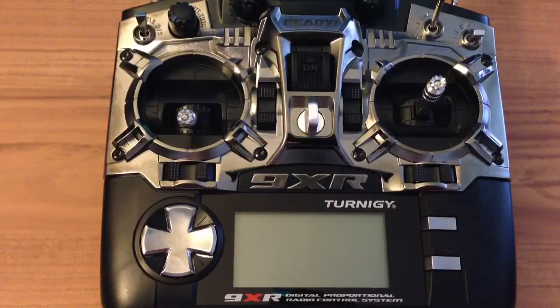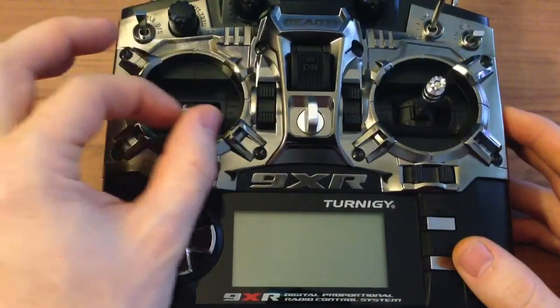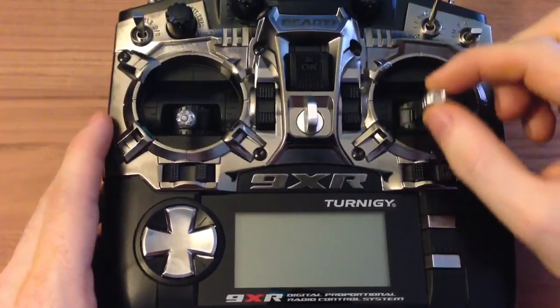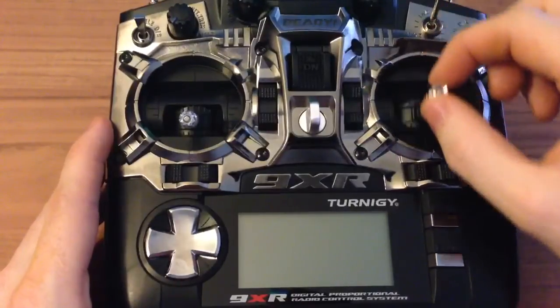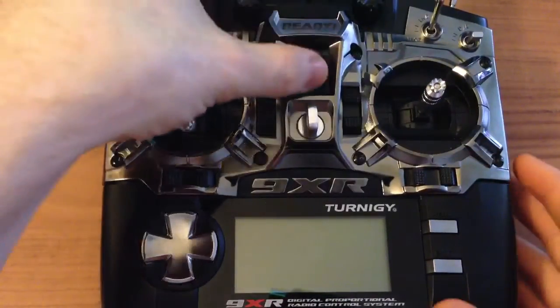I want to do a little review about the 9XR. There are a lot of other reviews out there, but I think my 9XR that I got 10 days ago must be something like a version 2, or they improved the production, because the gimbals feel much better than on the versions of my friends — very smooth, no scratching or anything.